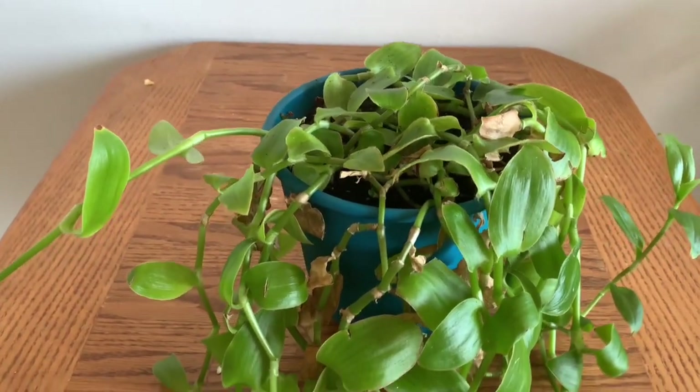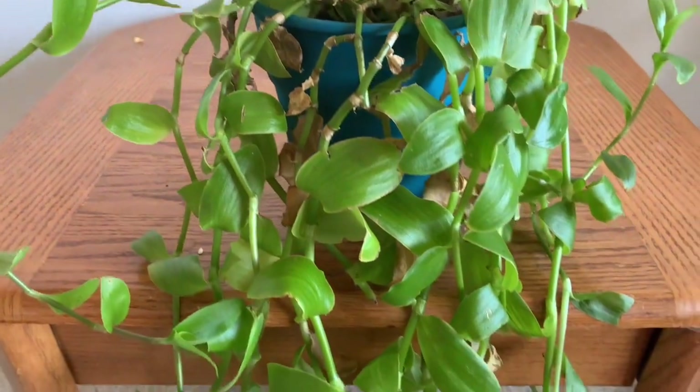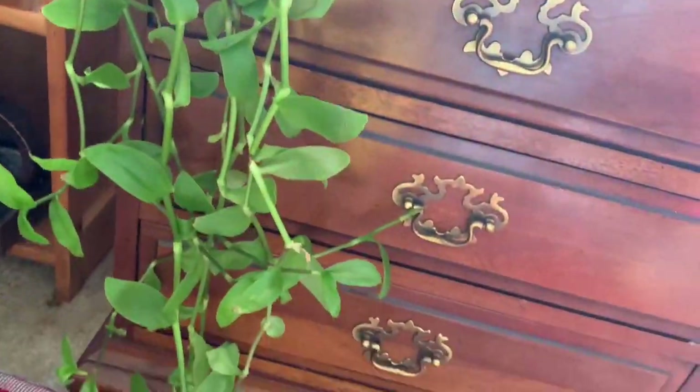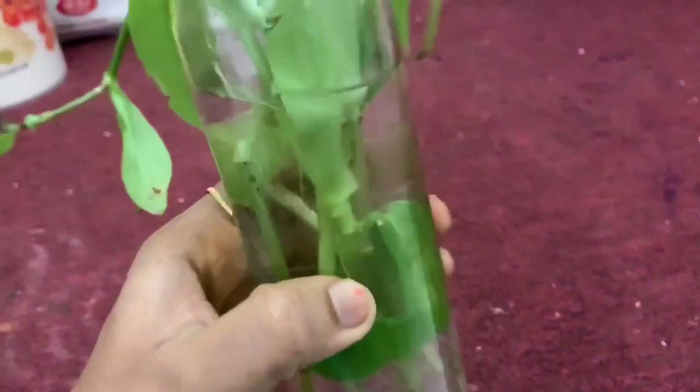This is a hanging plant — a land plant. You can grow the tree. It grows very fast, in about 2 days.